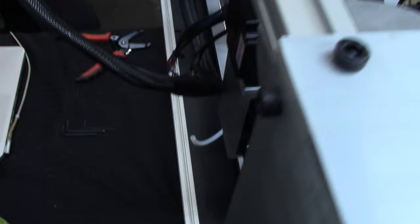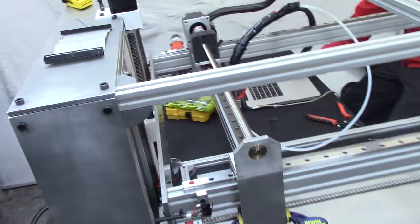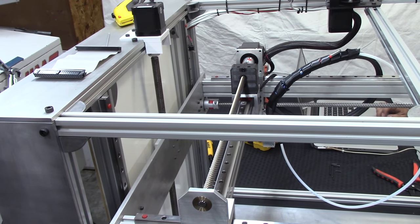Where's the power switch? I didn't realize you're sitting there without power. There you go.